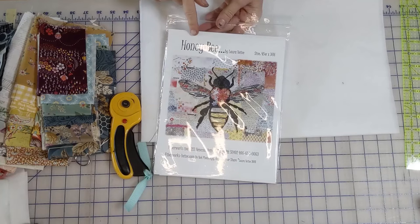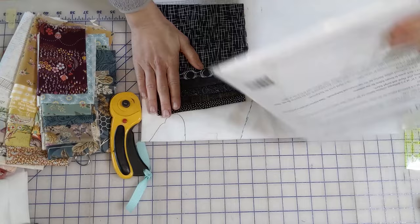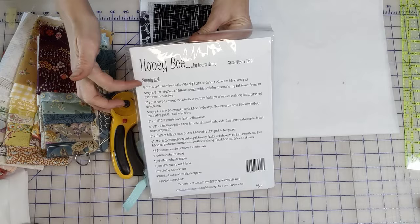We're working on the honeybee by Laura Heine - this is the large honeybee, the 41 by 45 by 36. Before us we have all of the fabrics that we have cut. If you've gotten the kit we have for this, you have all of these exact same fabrics. We followed the directions on the back of the pattern and all the pieces are six by eleven inches.